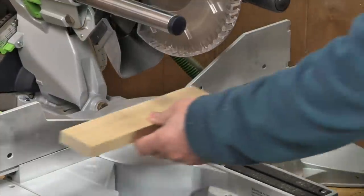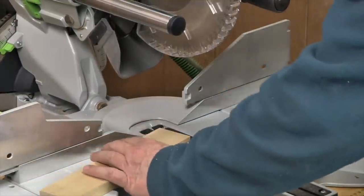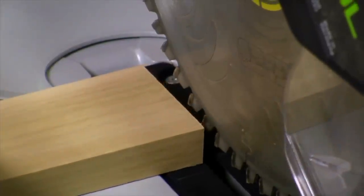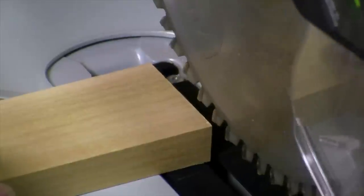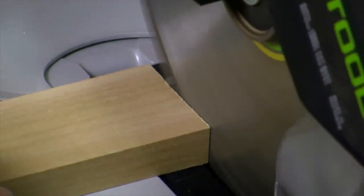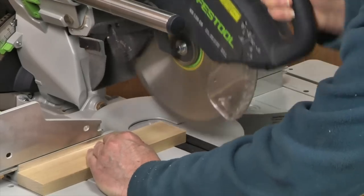There's not much you can do if you accidentally cut a part too short, but if it's just a little bit too long, here's a little trick. Slide it up against the side of the blade to deflect it slightly, then pull the blade back and take your cut. The part will now be just a hair shorter and hopefully will fit just right.